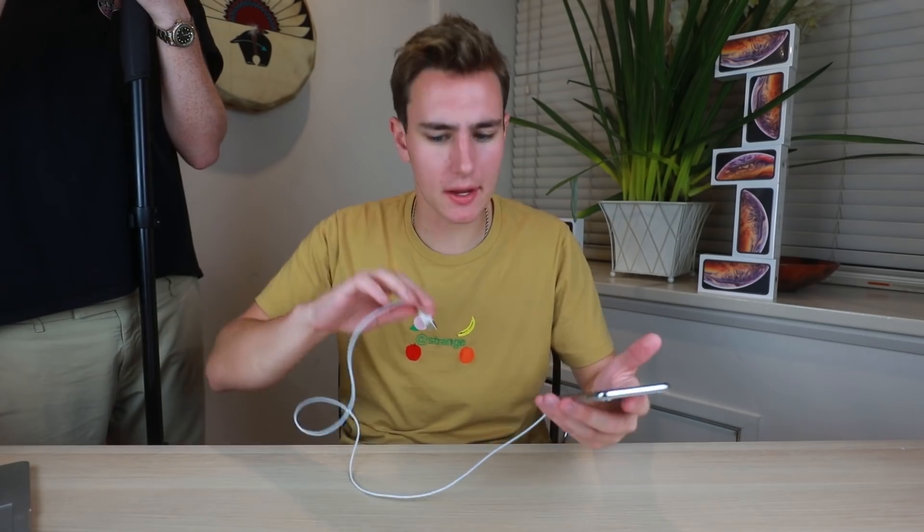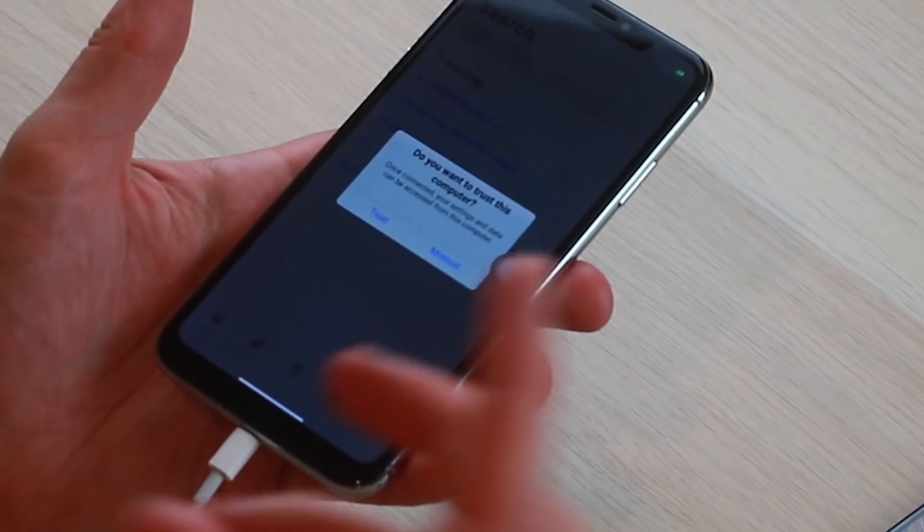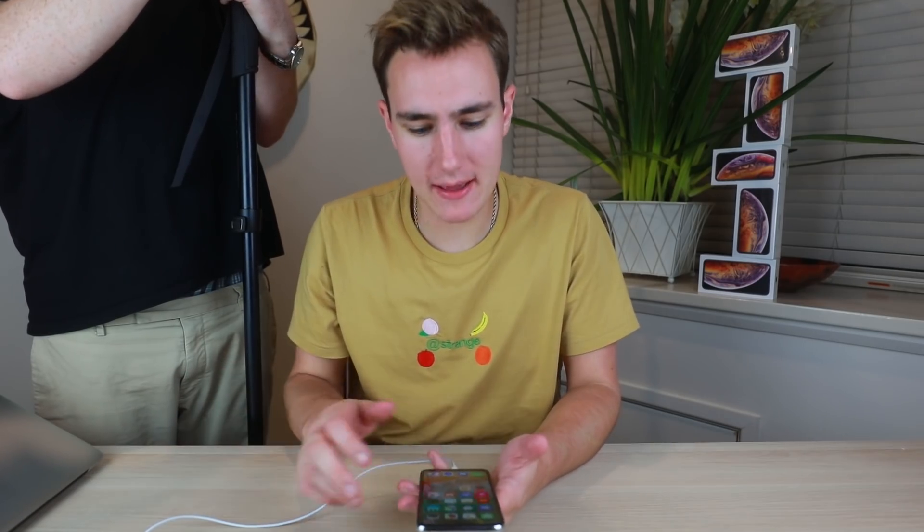Here's something interesting and useful — bring your laptop to whatever deal you're doing and plug the phone into a computer, because this is a dead giveaway. When I plug in the fake, it says 'Do you want to trust this computer? — Trust or Mistrust.' On a real iPhone XS Max it should say 'Trust or Don't Trust,' so that wording difference exposes the fake immediately.